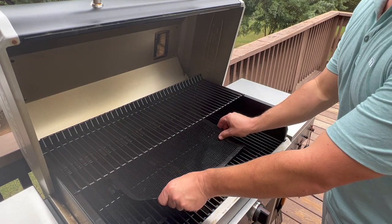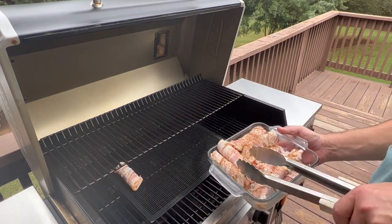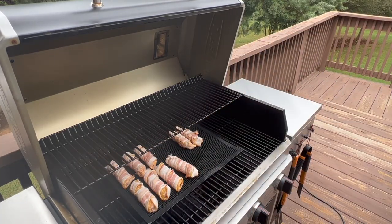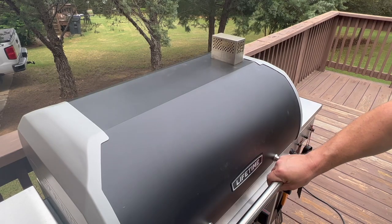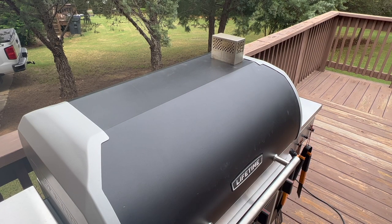I'm going to be using this grill mat today to make it easier to get the rolls off later. I've added some more rub to one side of each of these, so I'm going to put it rub side down and then come back and add some more rub on the top as well. At this point it's time to shut them down and we're going to leave them like that for about an hour and I'm going to check them.